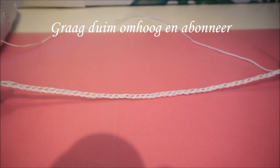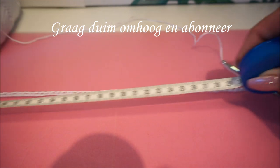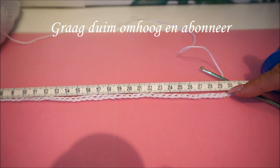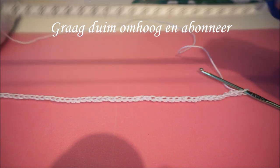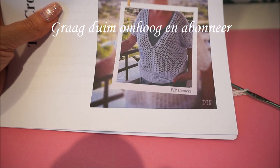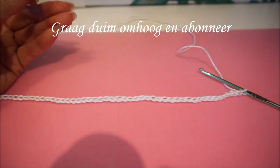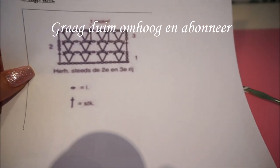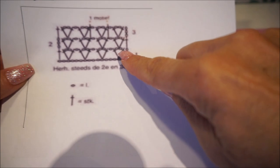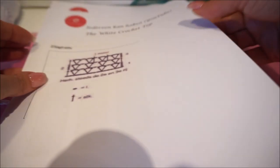I now have 58 chain stitches and it measures about 31 centimeters. The first three chain stitches count as a stitch, and then we are going to work the V-stitch. Looking at the diagram, in the sixth chain stitch you make a double crochet, then two chain stitches, and again a double crochet in the same sixth stitch.